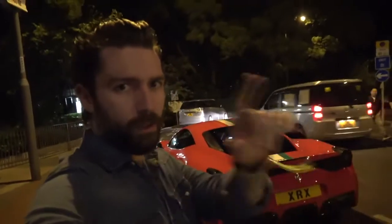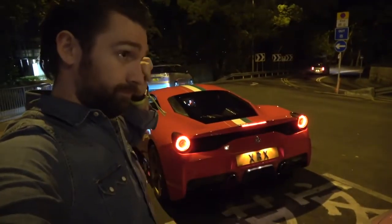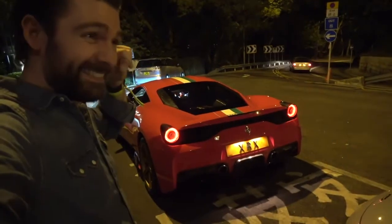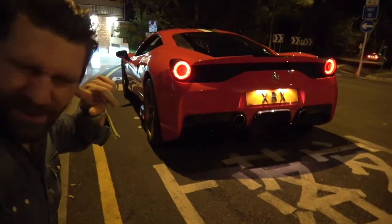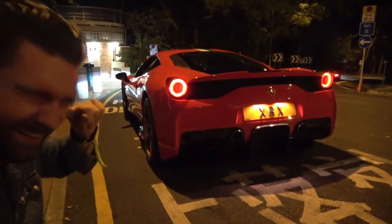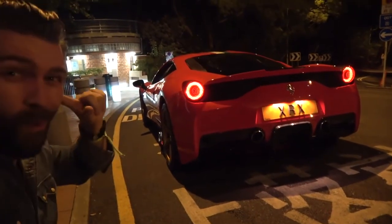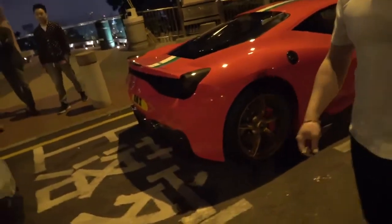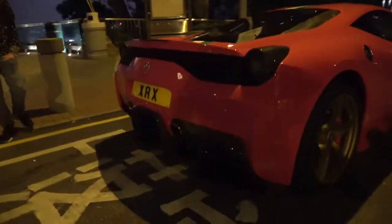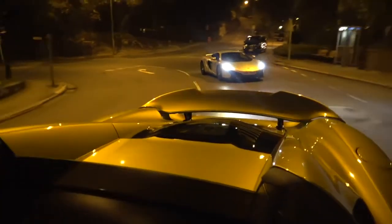Special request just for everybody interested in this — rev time! Dude, that is ridiculous. I never hear it in person. It sounds so good.